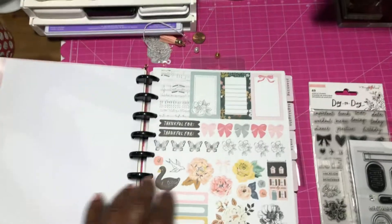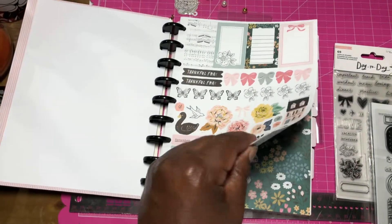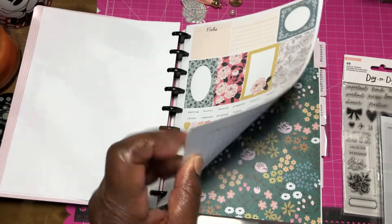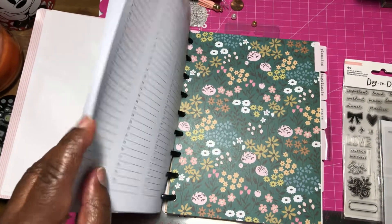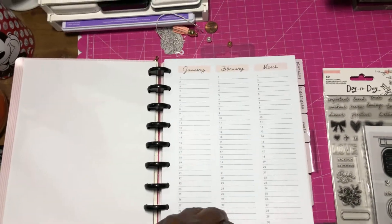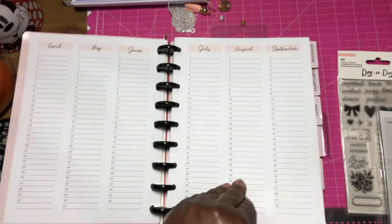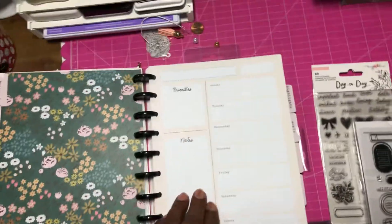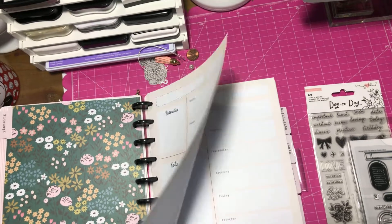I think it's really cute. I like that it comes with stickers — of course it's Maggie Holmes, it's got to come with some stickers. And then you have the months, and then we'll look at one section.